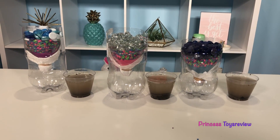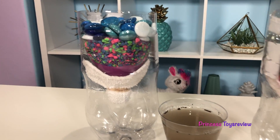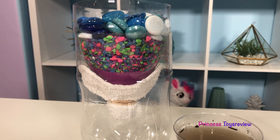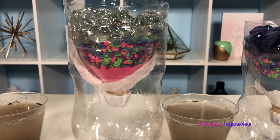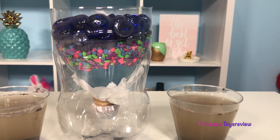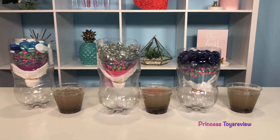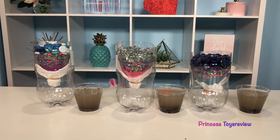Here we have our three different filters that we're testing. The first one over here, we have our towel along with kinetic sand, gravel, and some gem rocks. Number two, we have paper towel, kinetic sand, gravel, and gem rocks. And the last one over here is our coffee filter, kinetic sand, gravel, and gem rocks. Which one do you guys think will filter out this gross dirt water the best?